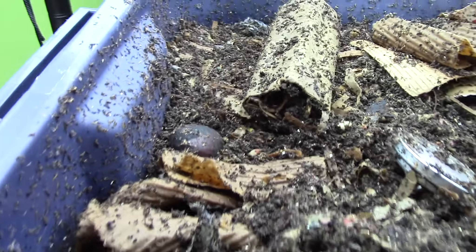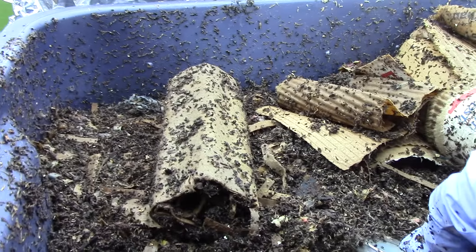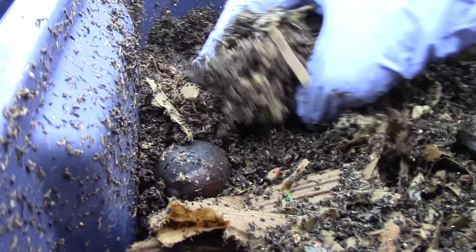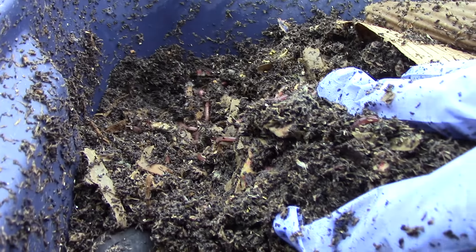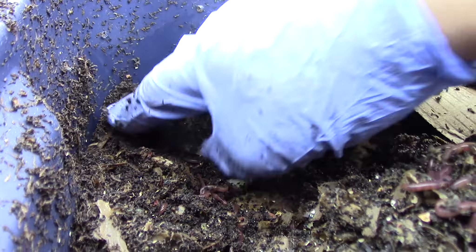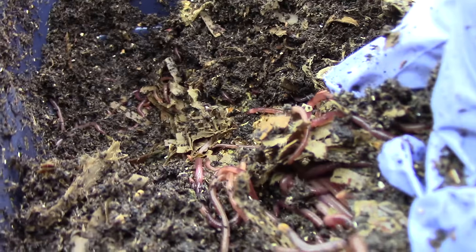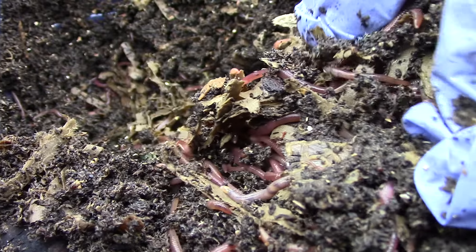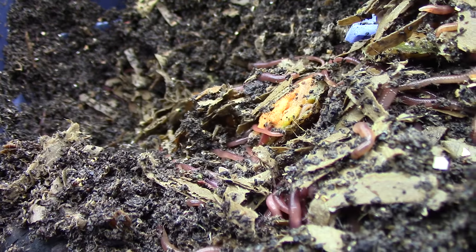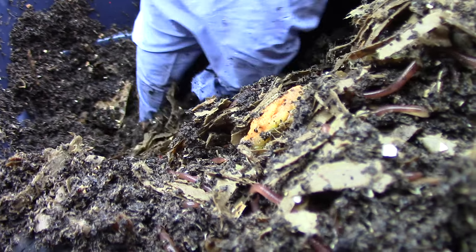I forgot to bury the toilet paper roll — I'll just put it on the other side. This is the other side. We got worms. They're still working on the watermelon — maybe two more days.